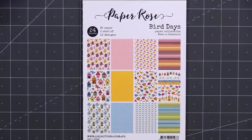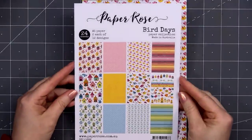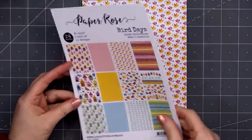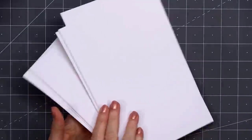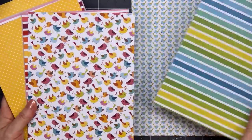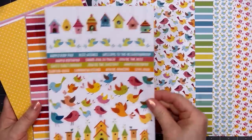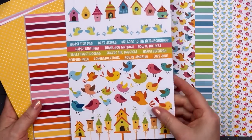Hello friends, it's Christy Marcotte. Today I'm sharing some cards I made using Paper Rose's Bird Days Paper Collection. I know winter just started here in the United States and it is snowing right now as I'm recording this voiceover, so I thought some spring cards would be really fun to make right now.